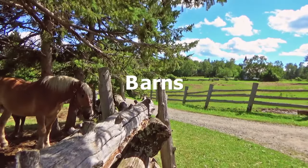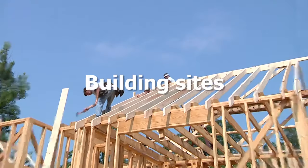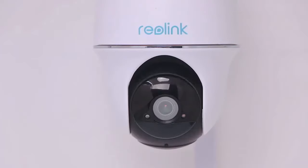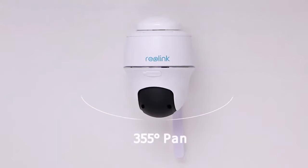It monitors your off-grid barns, farms, campsites, building sites, rural houses, in the middle of fields, up the side of mountains, and pretty much anywhere. Move up and down, turn right and left.